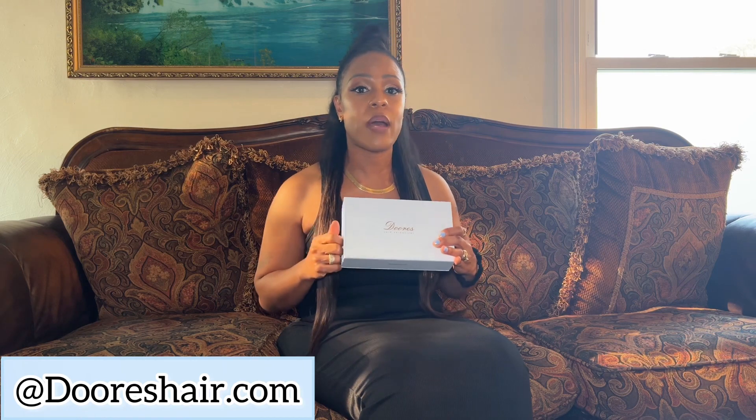If I was to do this hairstyle and I was relaxed, I would need two boxes. And my hair is a decent length — my natural hair is a decent length. Clip-ins are supposed to add that length you want, but because my hair is already thin, I would want them to make my hair thicker as well. So I would use two boxes.